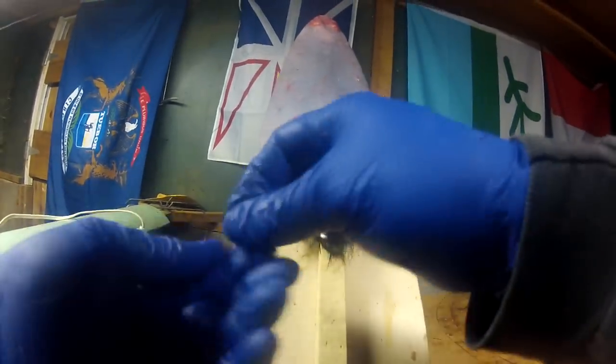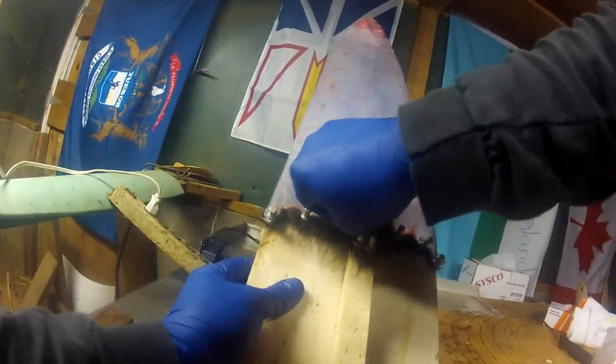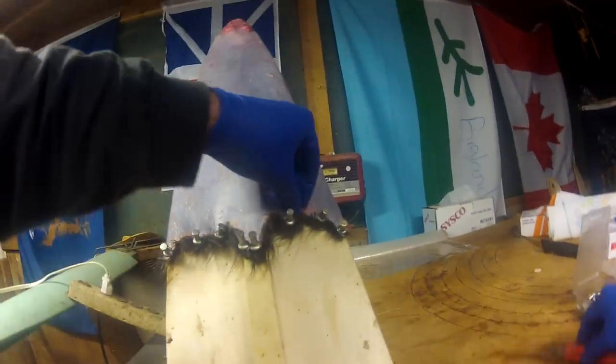When they get measured, they'll end up getting measured right to whatever the lowest point is. If you have any little chunks you missed, just pull those off.